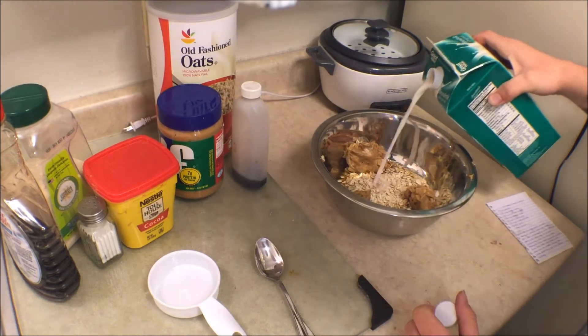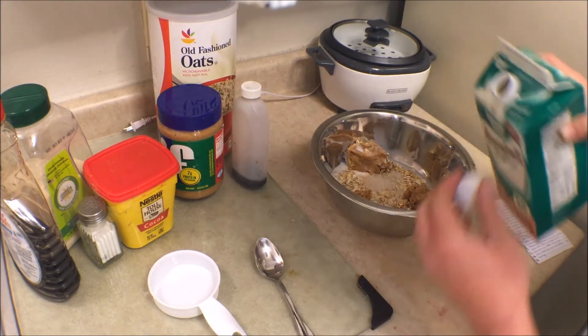And time for the almond milk. I eyeballed this, but this is about three-fourths of a cup of almond milk.